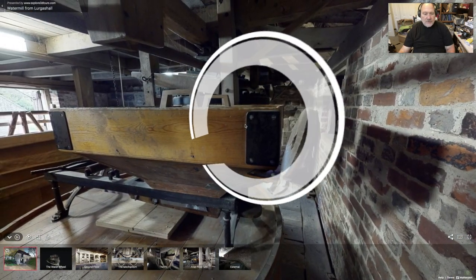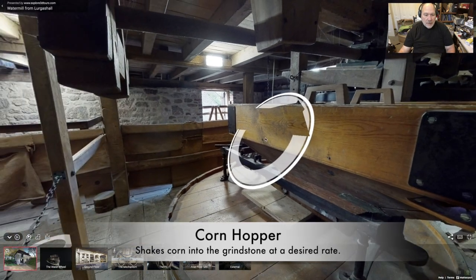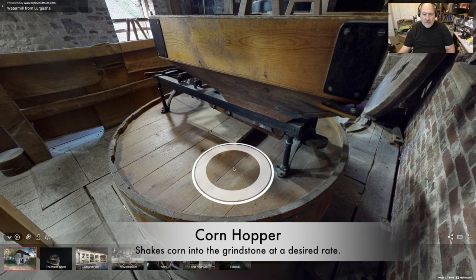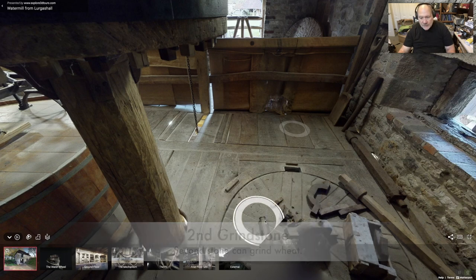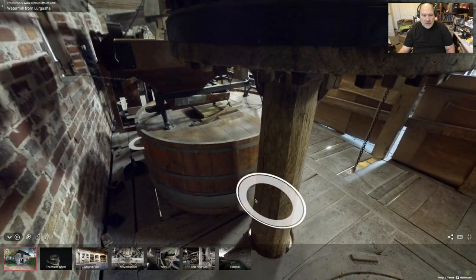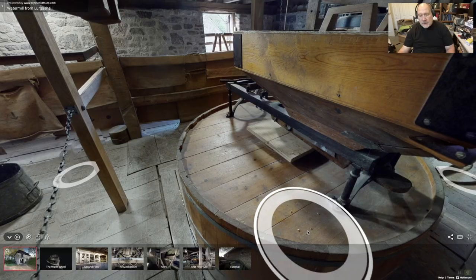This is where the stone lies. This is a hopper that shakes and pours the corn down into the grindstone. The striations allow the corn, which is dropped in the middle or on the side, to get ground and pushed out to the edge. This wooden container here is designed to collect that material.